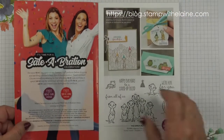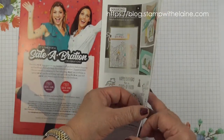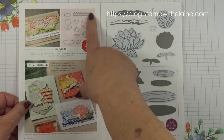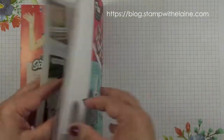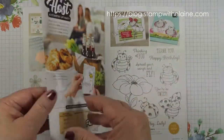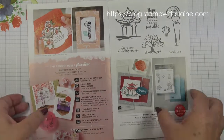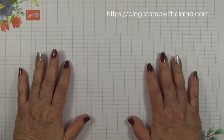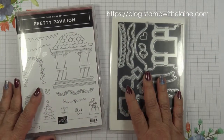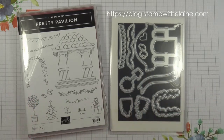You get free product for every £45 you spend, either at level 1 or at level 2. At level 2 you might get the dies, or you can get a combination of a stamp set with an embossing folder, and that excludes handling and shipping.